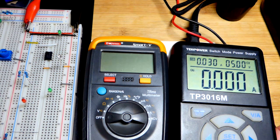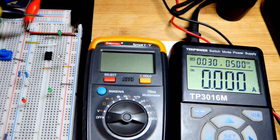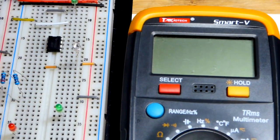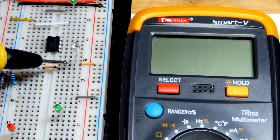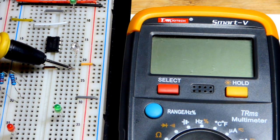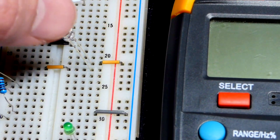I have the power supply set to five volts. I'll hit the power button so the output is on. Now the breadboard has five volts across the power rails. I'll zoom in — I added this little jumper to where the anode is right there.